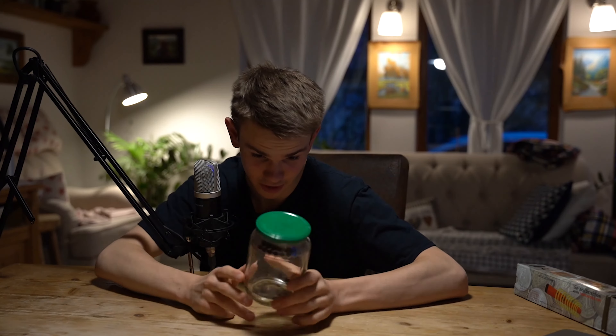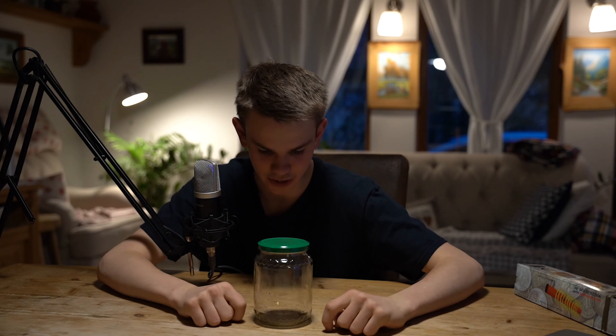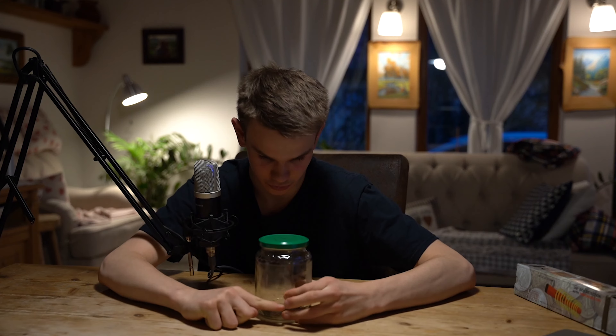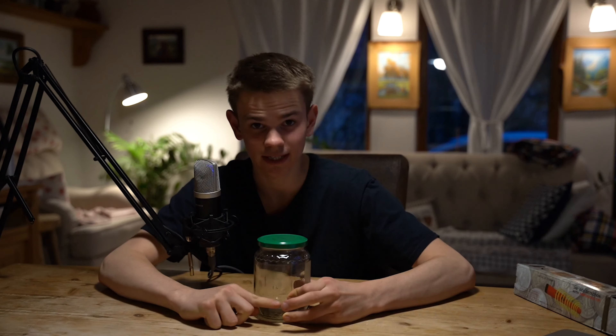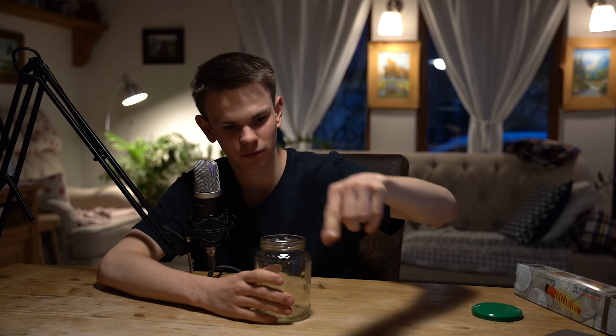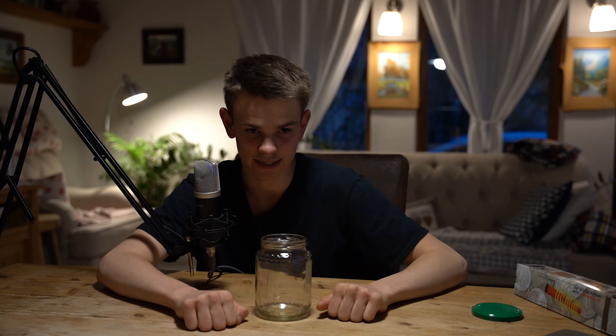There's a jar here, and what I'm going to do is fill it with soil, then place a 10-forint coin inside it so that it's visible at the edge of the glass, and then I'll start pushing the end of the detector into the soil from above to see at what distance it will detect.